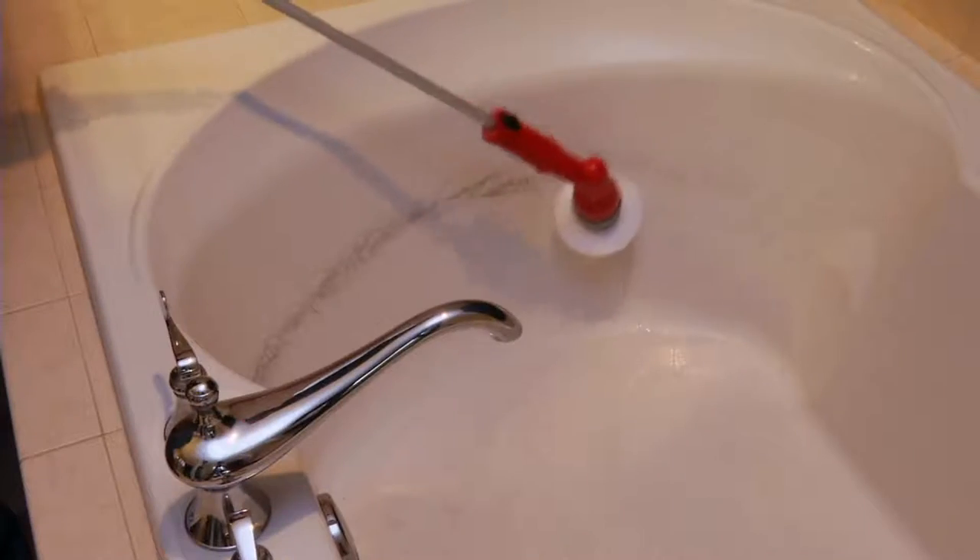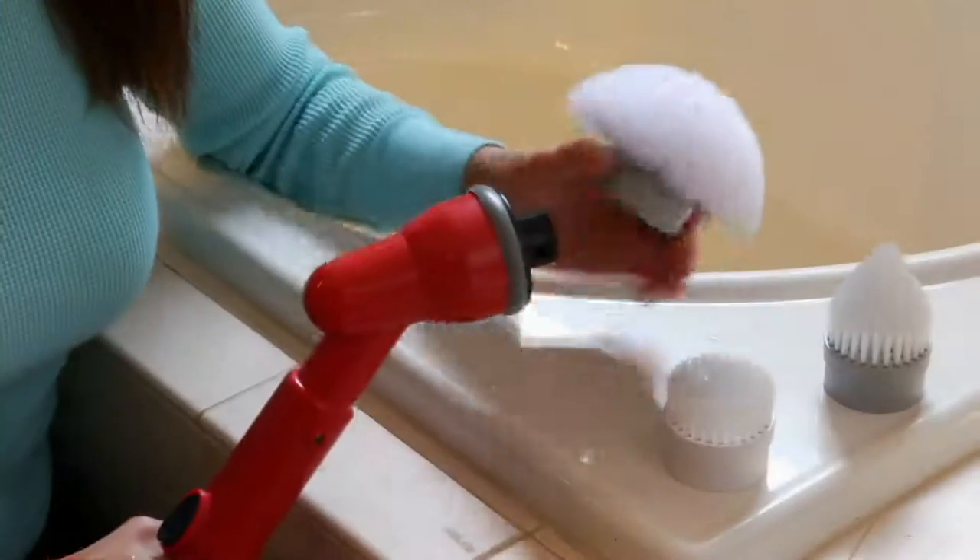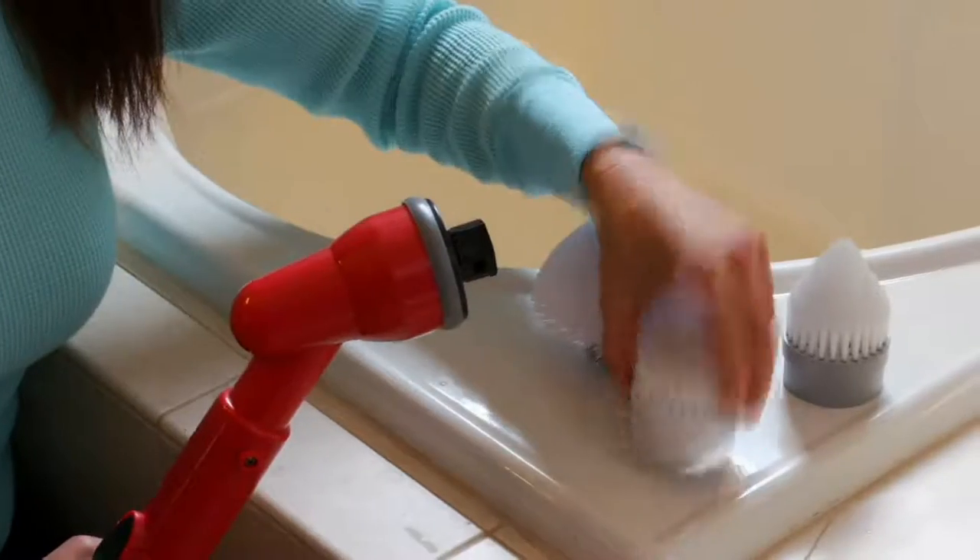You can clean your tub and tile thoroughly, effectively, and easily, and you can do it all for less than $40.